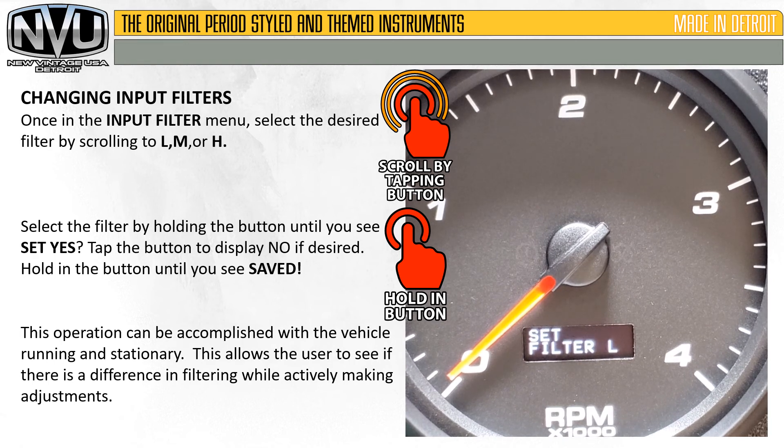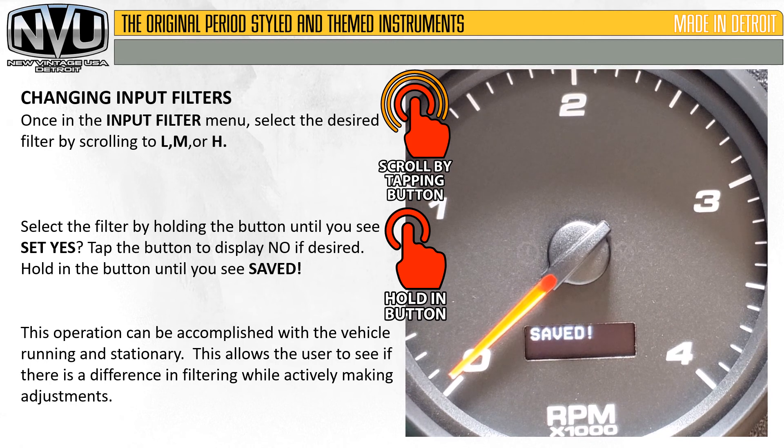Set the desired filter, hold in the button until it says yes or no, select yes, and hold in the button again to save. Now that filter is active. You can go ahead and rev the engine to see how it operates, and you can keep repeating the process without restarting the gauge or the vehicle — as many times as you want for optimum performance.